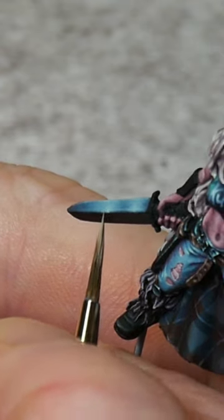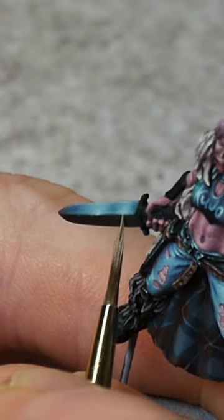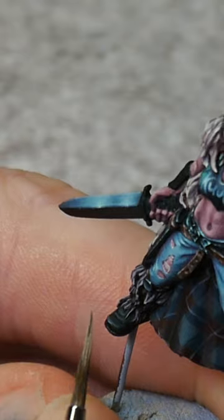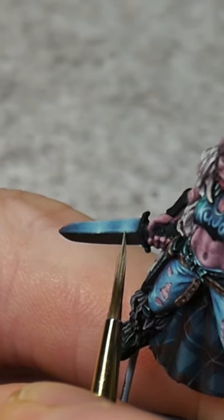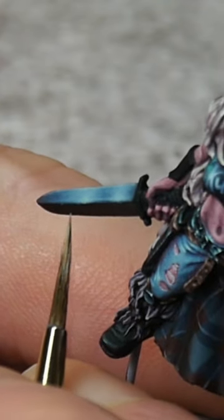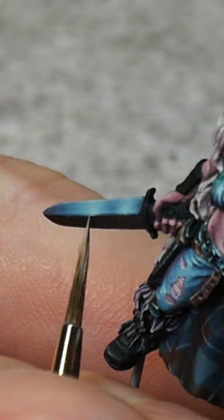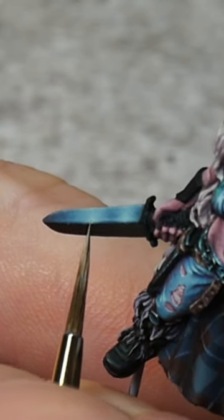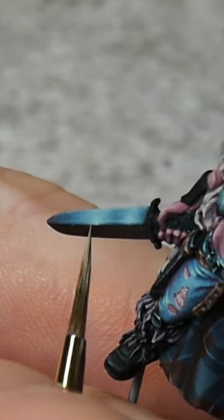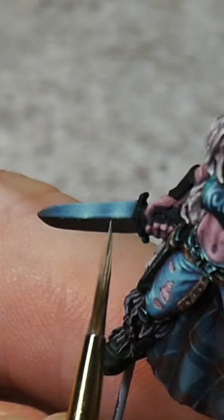Usually, when I apply very small highlights, I try to gently tap the surface. Using practice strokes where you're basically painting the air above the model really helps to get a light enough touch that you only leave a tiny dot. So you do these phantom brush strokes looking at the point where you want to place your highlight and gradually lowering the brush with each stroke until you just barely hit the surface and no more.